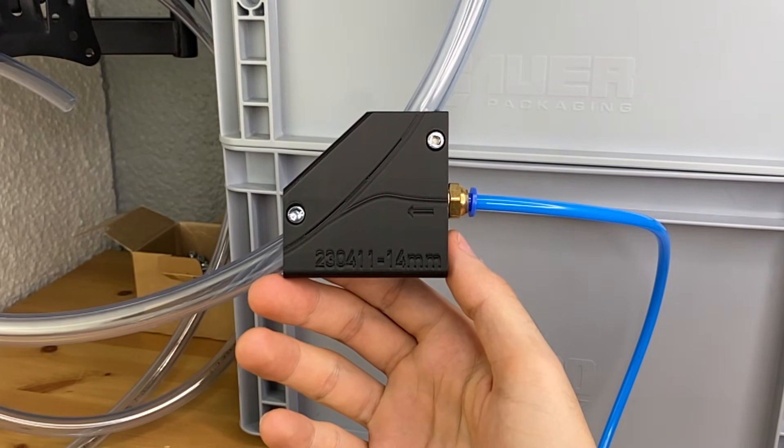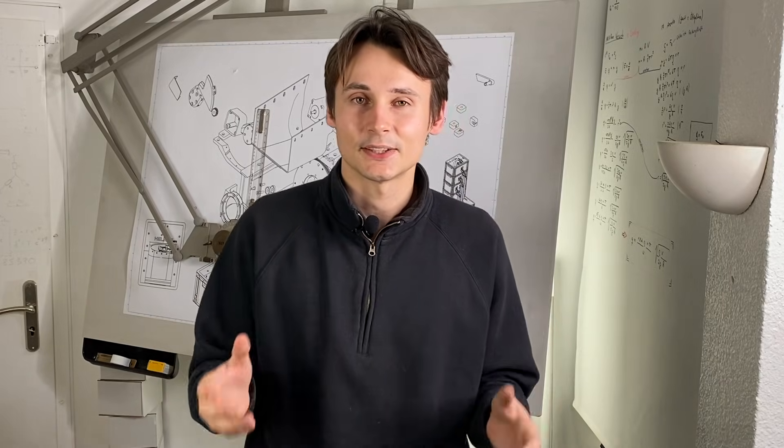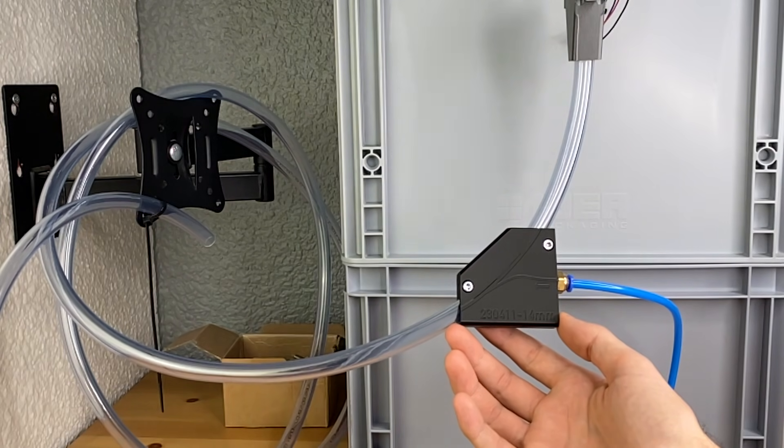Using just a 3D printed part and an air compressor we can shoot screws several meters through the tube. I tested it with the longest tube that I could find here and as long as the valve is open for long enough the screw makes the three meters easily.